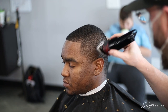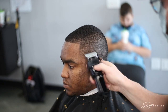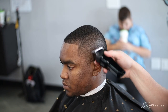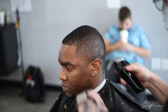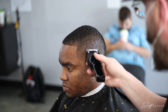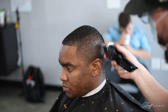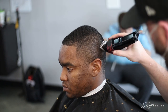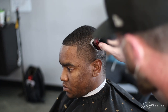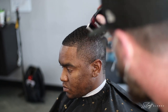I jumped right into my zero purple guard and went down with the grain, just knocking that down. Then I took that guard off and raked at the hair with the open blade. This is a different technique I like to use to really smooth out that hair before blending into it. It kind of combs the hair down and lays it down while cutting — a good foundation to blend into.